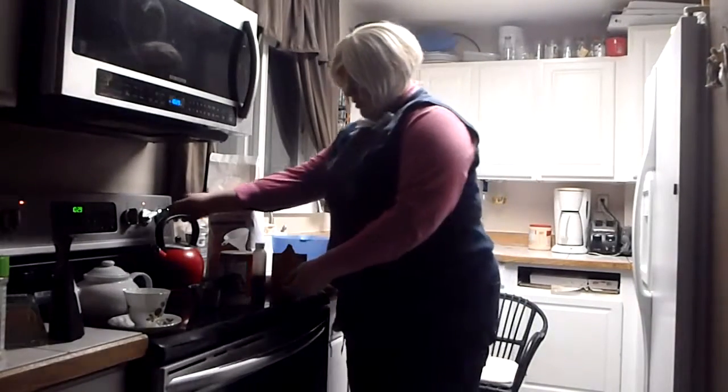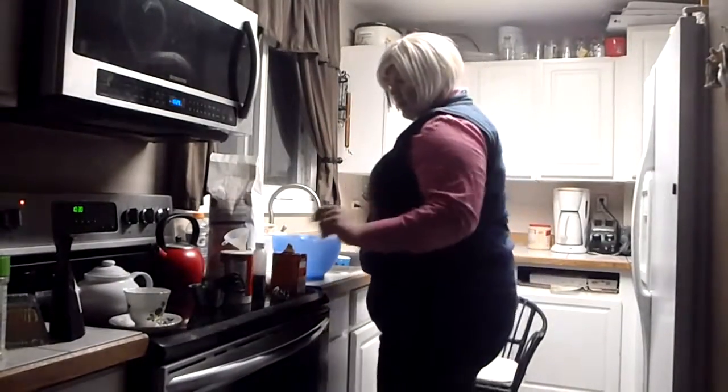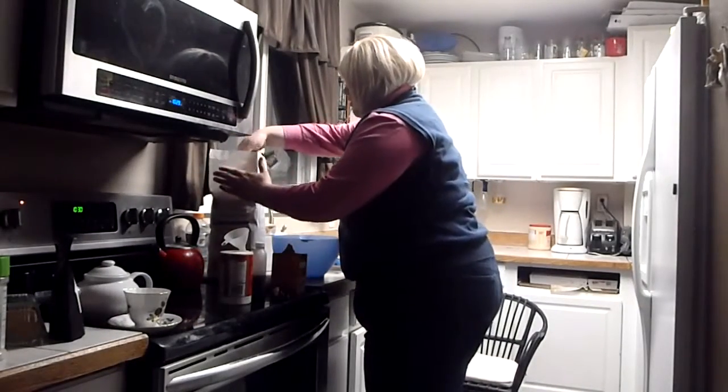Let's get started. Sorry, I was going to brew another pot of tea too, but I shouldn't. Too much tea — it's not good for you.